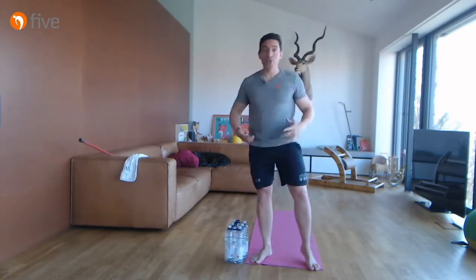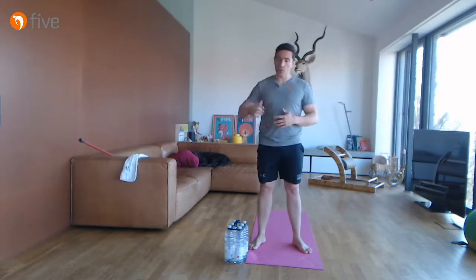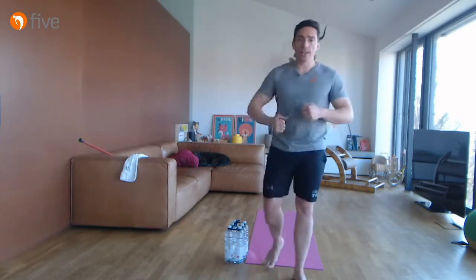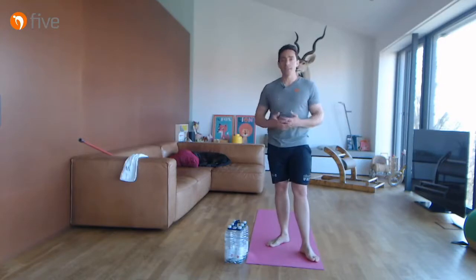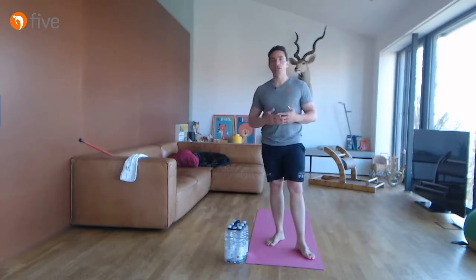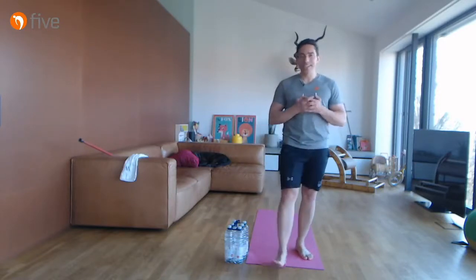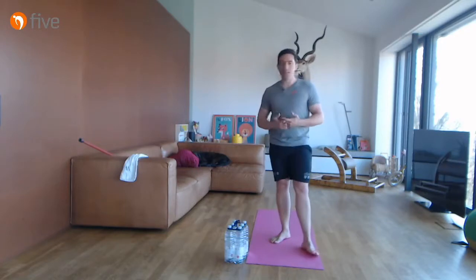Das war ein grobes Schulter-Nackenprogramm: Hals beweglich gemacht, aufgerichtet, große Ketten beansprucht, Innen-Außen-Rotation gemacht, die gesamte Beweglichkeit des Schultergürtels in allen Richtungen freigemacht. Ihr solltet euch jetzt relativ frei fühlen vom Schultergürtel. Die meisten Schulterschmerzen haben muskuläre Ursachen – nicht zu schwach, sondern zu viel Spannung und zu unbeweglich. Diese Übungen regelmäßig eingebaut können aus meiner Erfahrung fast alle Schulterprobleme lösen.